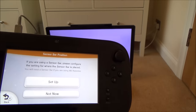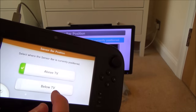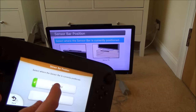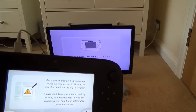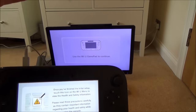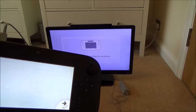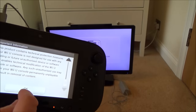If you're using a sensor bar, configure whether it's placed above or below the TV. In this case it's above the TV, so I'll select 'above.' This slightly adjusts the calibration. Now we just need to agree to the license agreement.